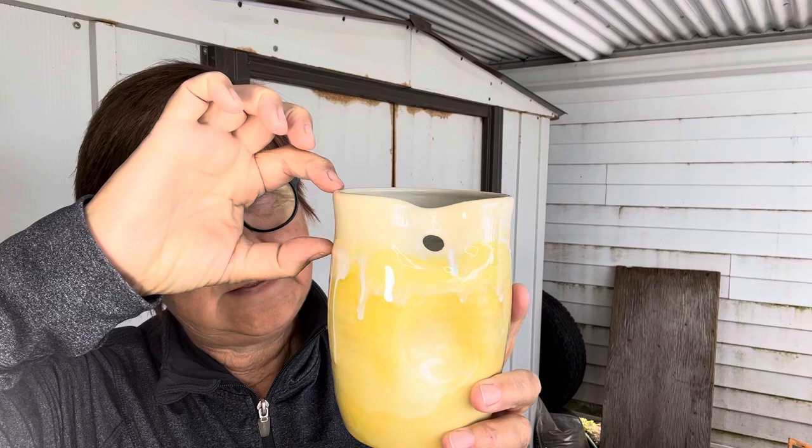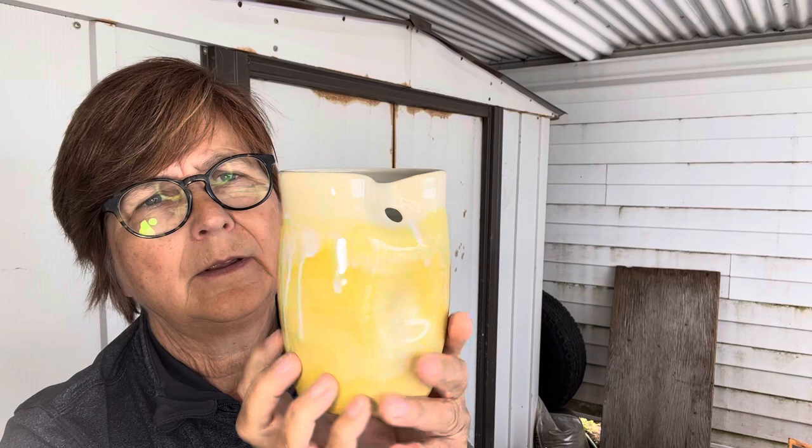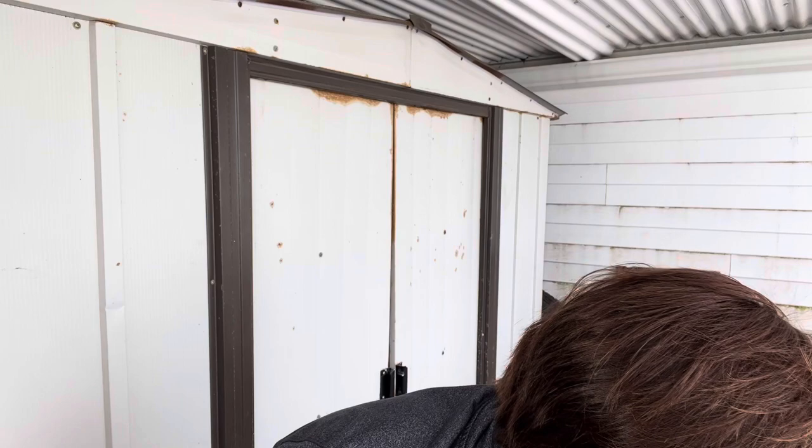I've shown you these before — I had one lone one left that I had to re-fire. I had a bare spot and that fixed it. So it's Frosted Lemon with a dip of my Studio White, and then one coat of Flux over it. You just put a straw in here — I call them adult sippy cups. This one turned out really cool; it was kind of plain before. The only thing I'm not happy with is the bottom is a bit patchy, so I may actually put a little more on and re-fire.